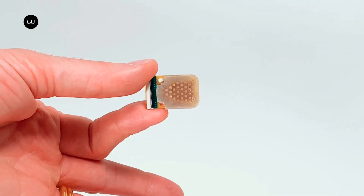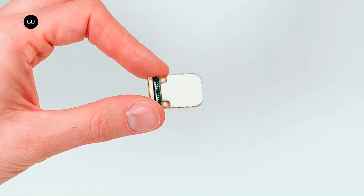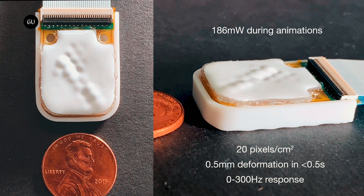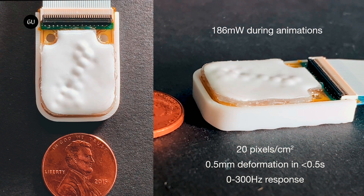Here's how it works. Housed in each fingertip haptic array are bubble-like pixels containing a fluid that fills and stretches the bubble when activated. Every pixel is a dedicated, electrically-controlled pump only hundreds of microns thick. The pumps contain no moving parts and operate on the principle of electroosmosis, directly attracting charge within the fluid to cause it to flow.